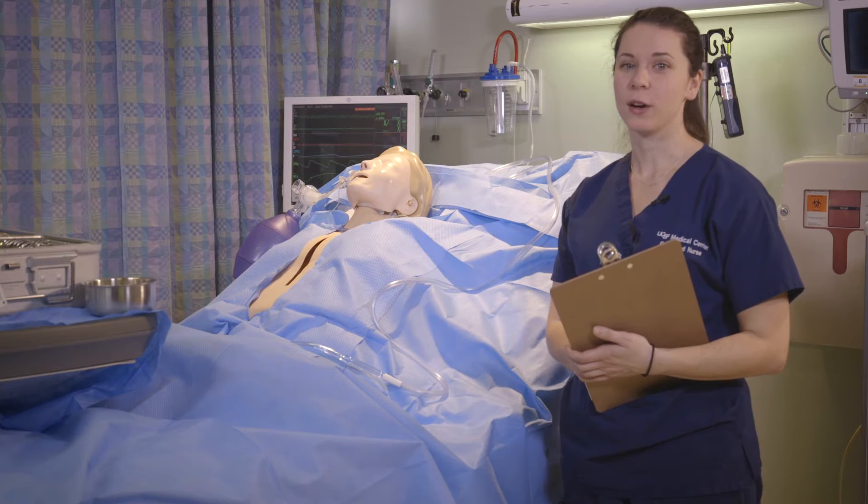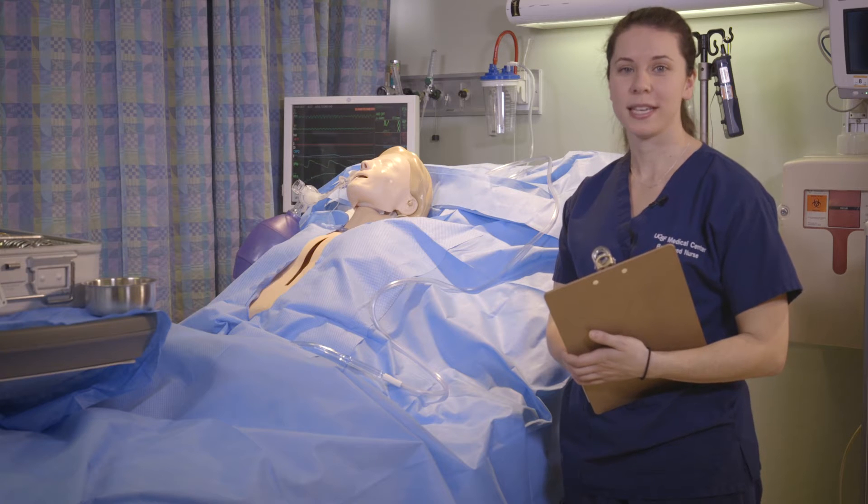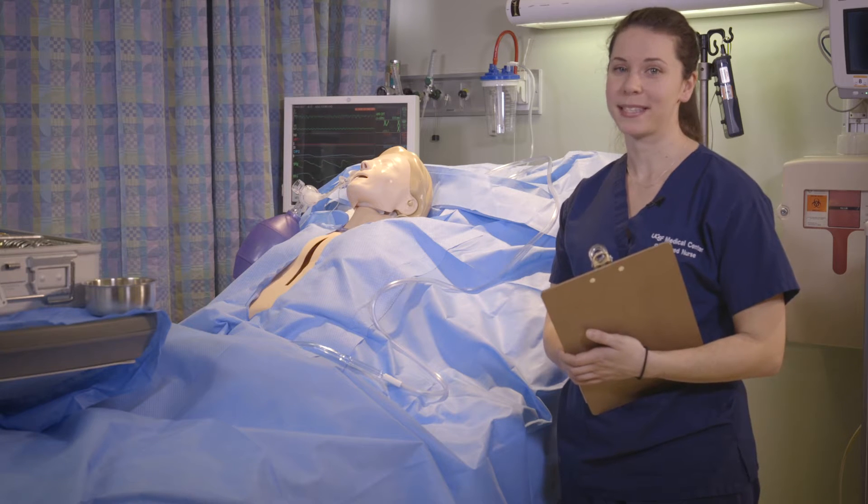Welcome to the 10ACC open chest simulation video. By the end of this video you will have learned proper sterile technique, how to prepare the sterile field, and how to assist in an open chest emergency at the bedside.